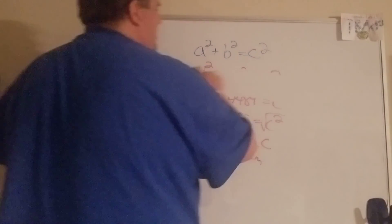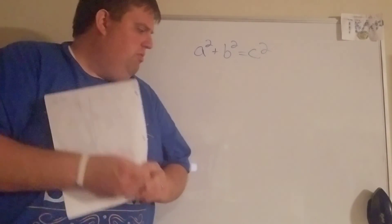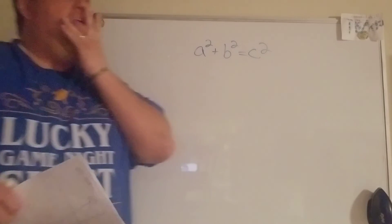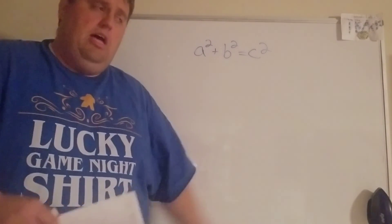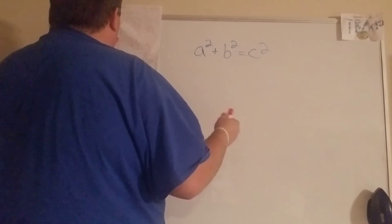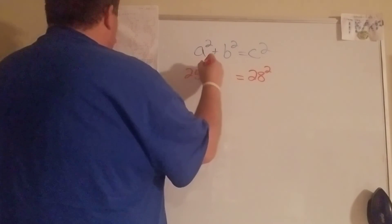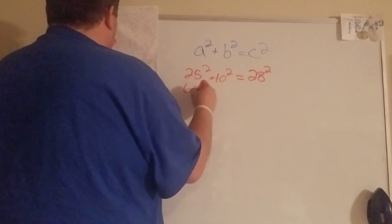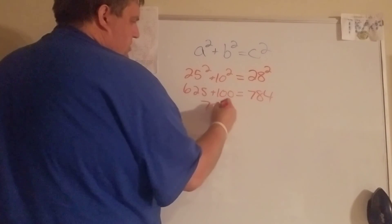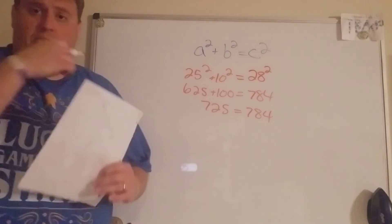Number seven and eight are the converse of the Pythagorean theorem — that's when we're trying to see if it's a right triangle. They give us all the sides; we just plug it in and see if we get the same thing on both sides. The biggest number has to go in for c, the other two don't matter. So this is 625 plus 100 equals 784. When you add those together you get 725, which is not 784, so number seven is not a right triangle.